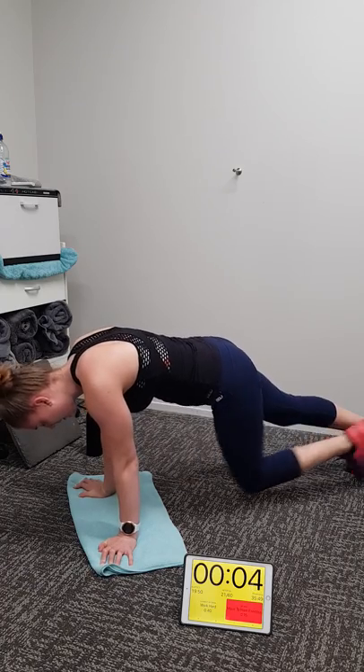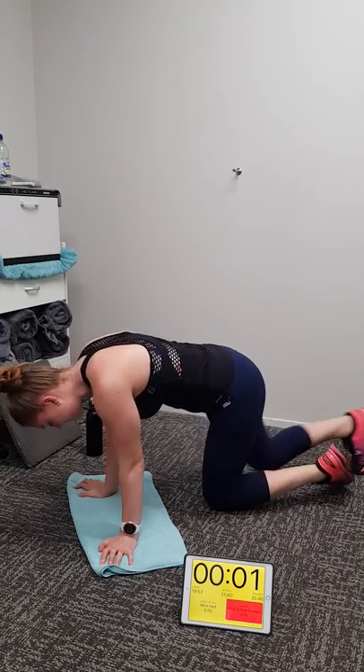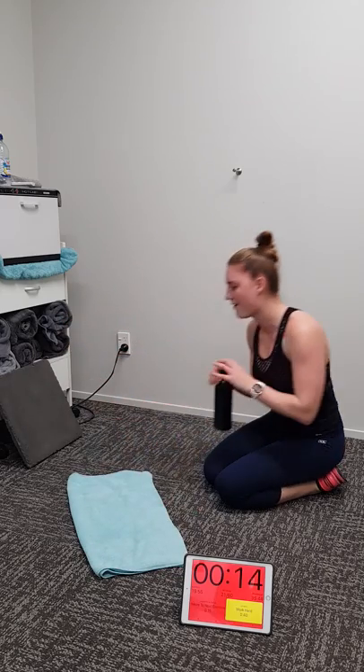Five, four, three, two, one. On your back Michaela — lying alternating leg lift.